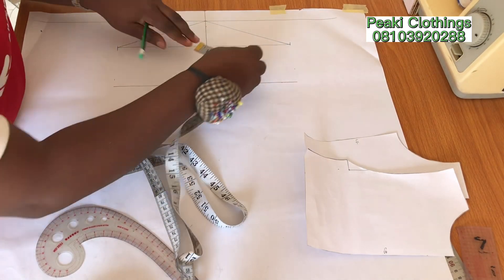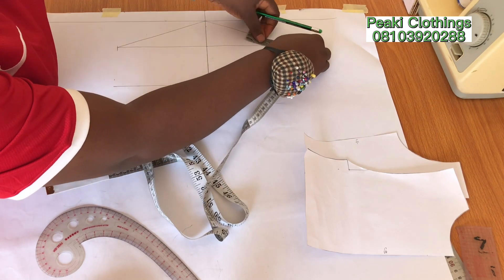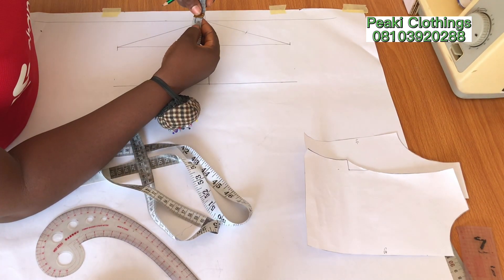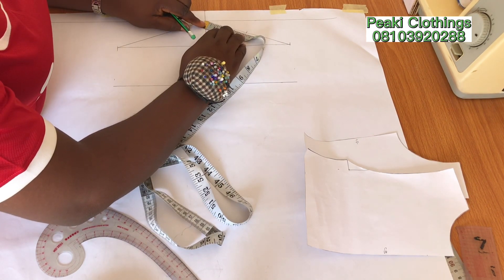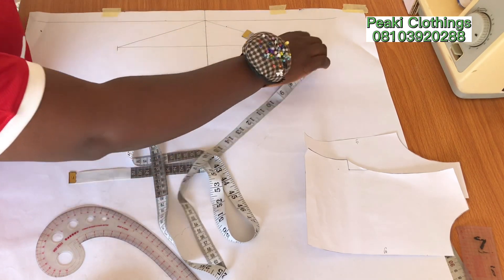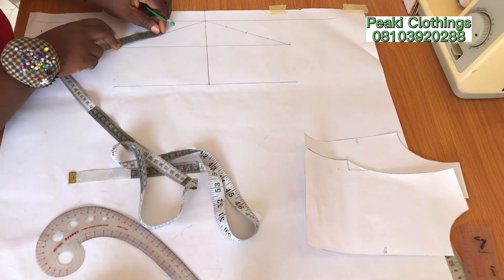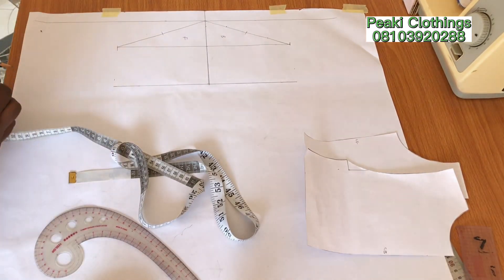This is the back part — I'm going to divide it into two first and mark, then divide it again. That slanted line we've created we are dividing into four, and now I'm going to mark them out. For the front I'm going to divide only by two and mark also. Now moving on to the back.